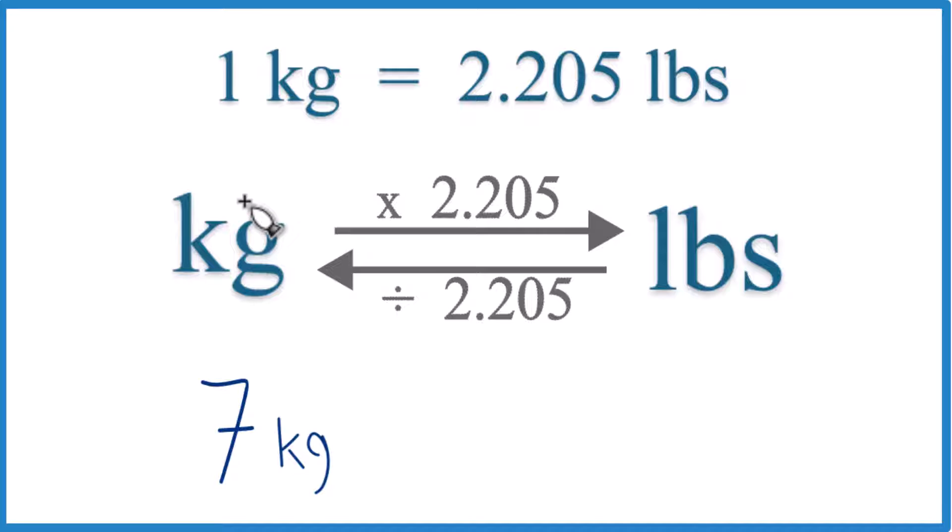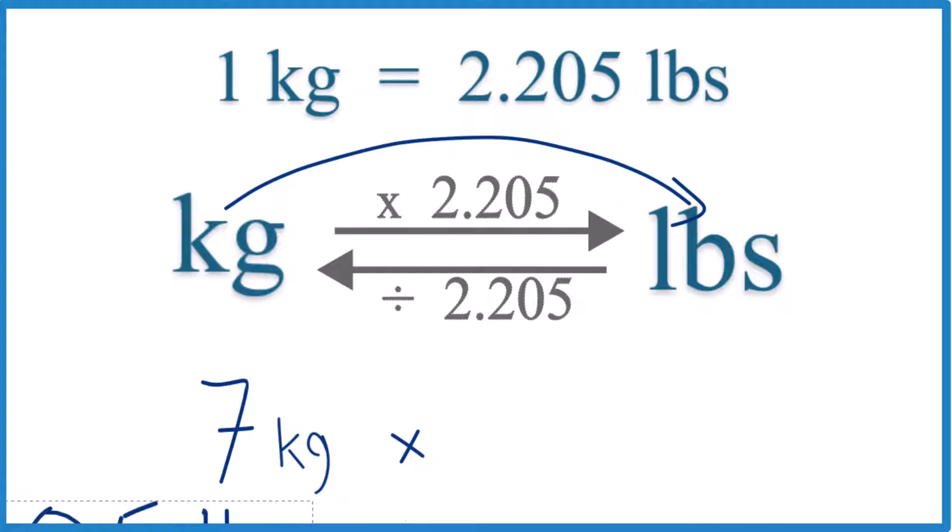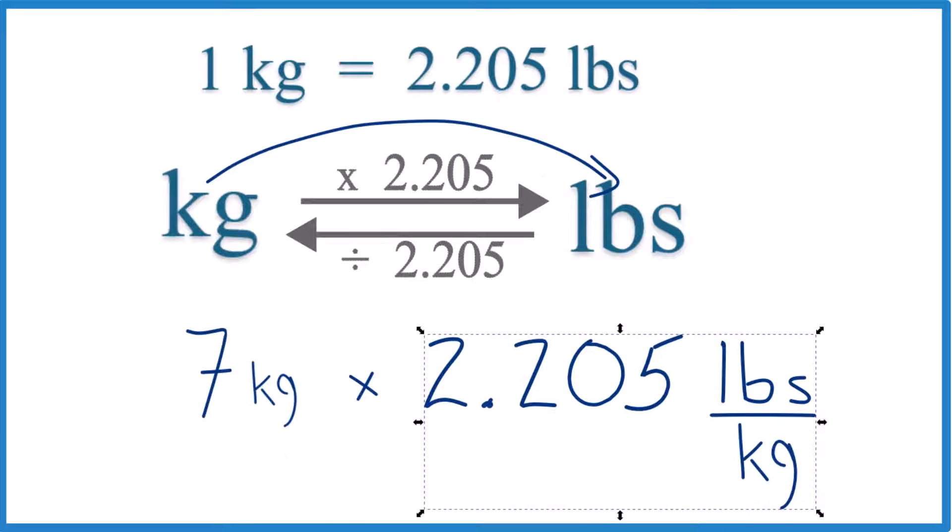We call that a conversion factor. You need it when going from kilograms to pounds or pounds to kilograms. We have seven kilograms, and we want to get pounds, so we multiply by 2.205 pounds per kilogram. Notice that kilograms appear on both the top and the bottom, so they cancel out.